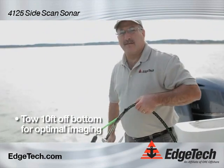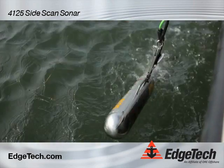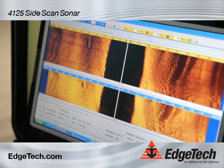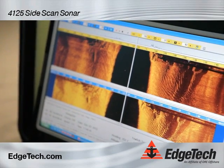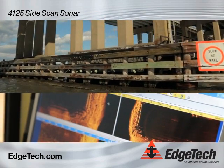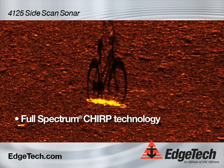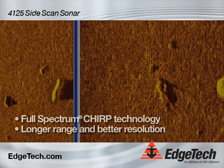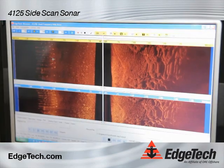We typically tow it about 10 feet off the bottom, and that gives us the best image possible. Now we have the towfish in the water towing behind the boat and we are just getting ready to go under a bridge. On the top screen we have the high frequency and on the bottom screen we have the low frequency. Here you can see the bridge pilings and the footings of the bridge. We use full spectrum CHIRP technology, which allows longer range and better resolution than conventional side scan sonar systems. Right now we are going by some pilings and piers, as you can see on the left-hand side.